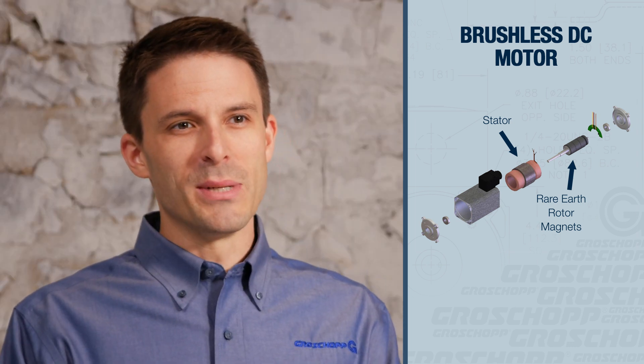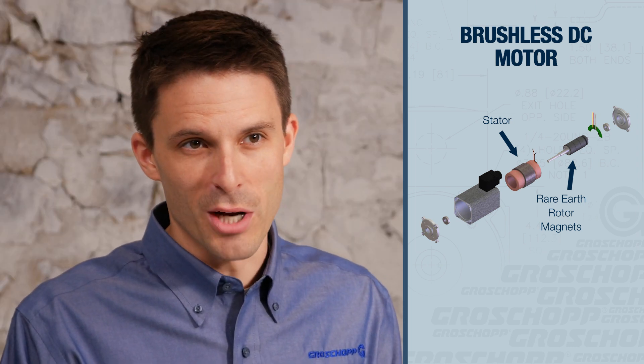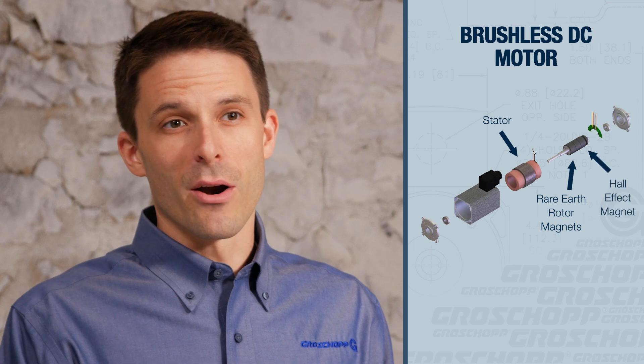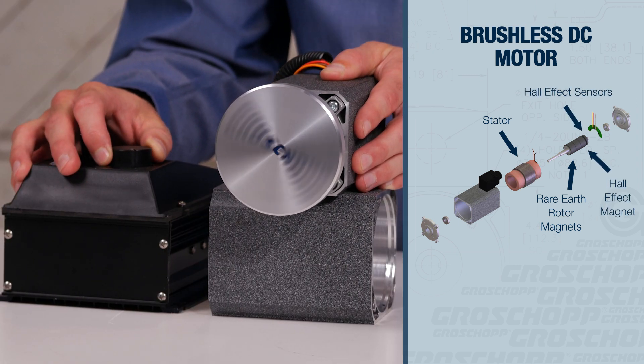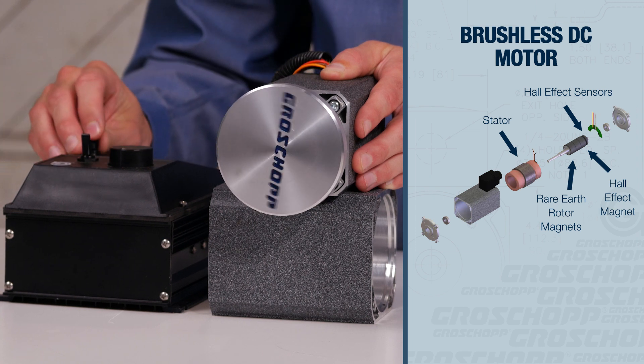BLDC motors have speed-torque characteristics similar to brush DC motors. However, they require hall effect sensors and a motor control to commutate. The use of a control makes them suitable for variable speed applications.